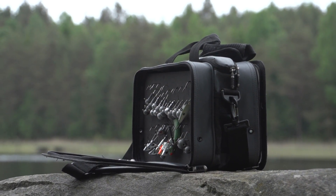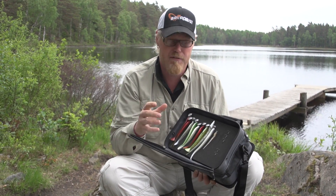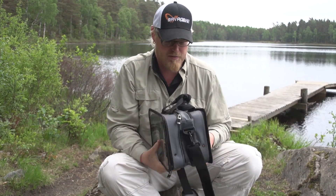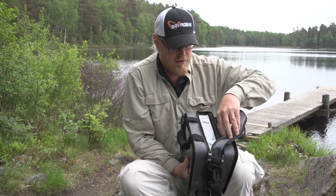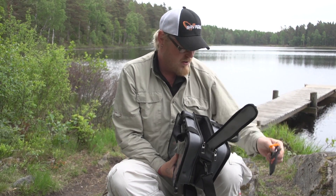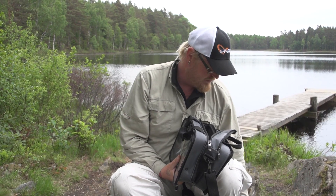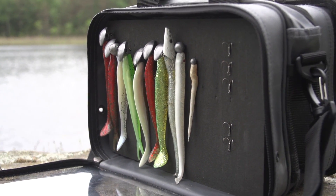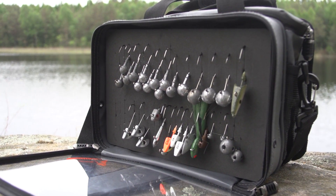Medium and large got extra compartment with boxes included. It got two see-through sides for perfect protection of your soft lores and hard lores and your stingers. They also got a bigger compartment for your soft lores, your tools, and your leader material and much more. The see-through sides gives a perfect overview of your lores and the hang slide system makes it easy to access your pre-tackle jigs and your stingers.